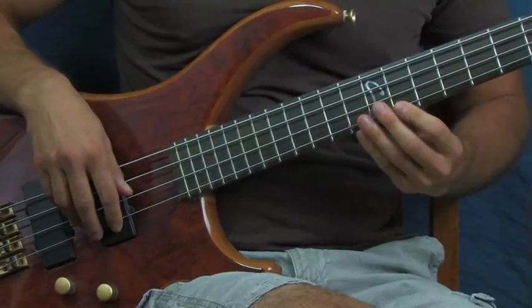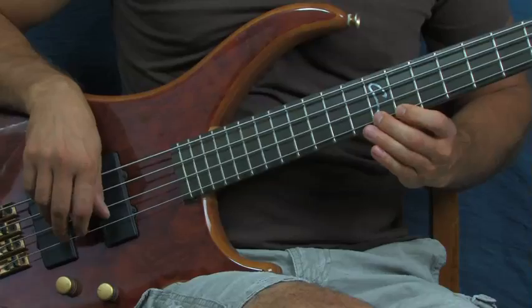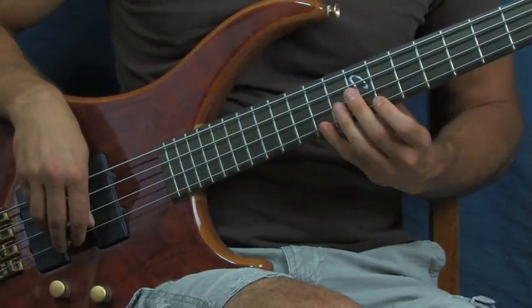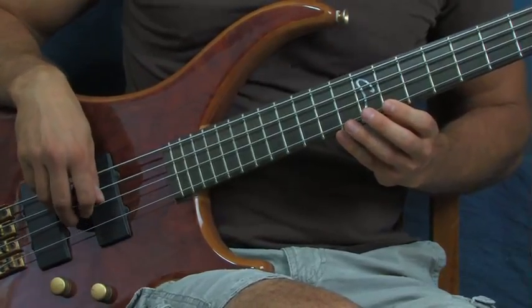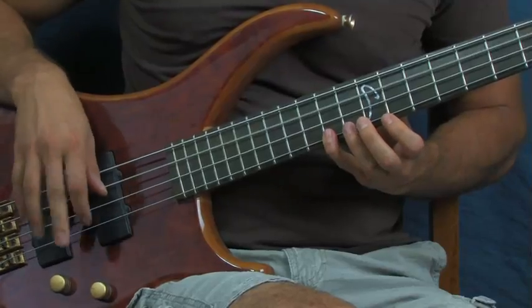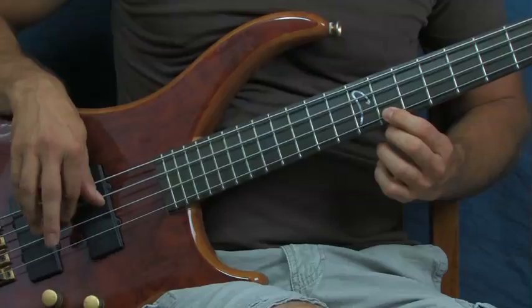I wanted to show you both hands - left hand fretting and right hand picking. For Iron Maiden's Rime of the Ancient Mariner, when he does it it seems ultra fast and really difficult, but it's really not that hard once you practice a little bit. What you're doing is hitting the 11th fret, 12th fret, and 14th fret of the G string, and then you're hitting the open drone note on the D string after each hit on the G string. To practice, just put your finger on the 11th fret of the G string.